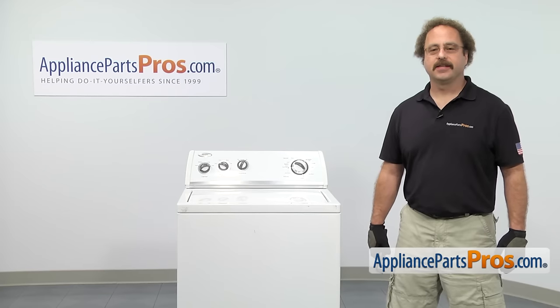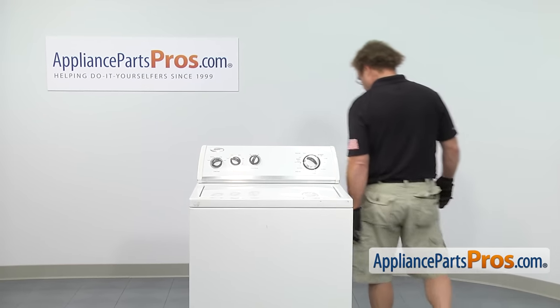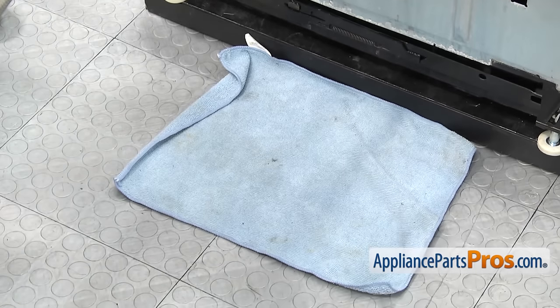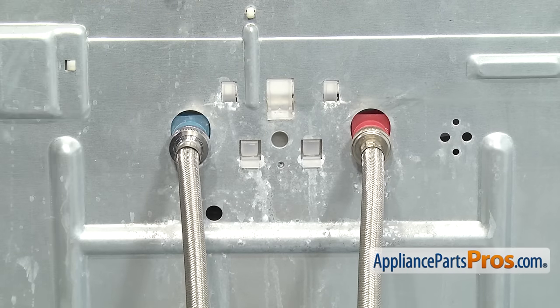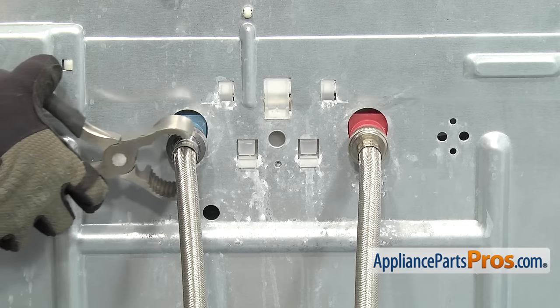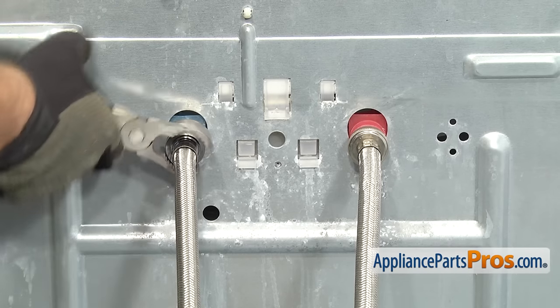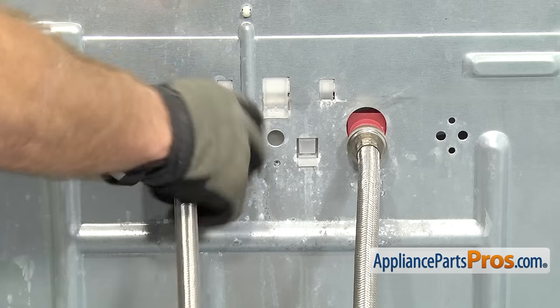In order to change the part, we have to take the washer apart. First thing we're going to do is go around back. Now that we're on back, we're going to put a towel down to catch any water that may come out when we take the hoses off. Make sure you label the hoses which one's hot and which one's cold so we don't mix them up when you put them back on. To get the hose off, we're going to use our pliers to loosen them up. Once you have it loose, you can just unscrew it by hand.